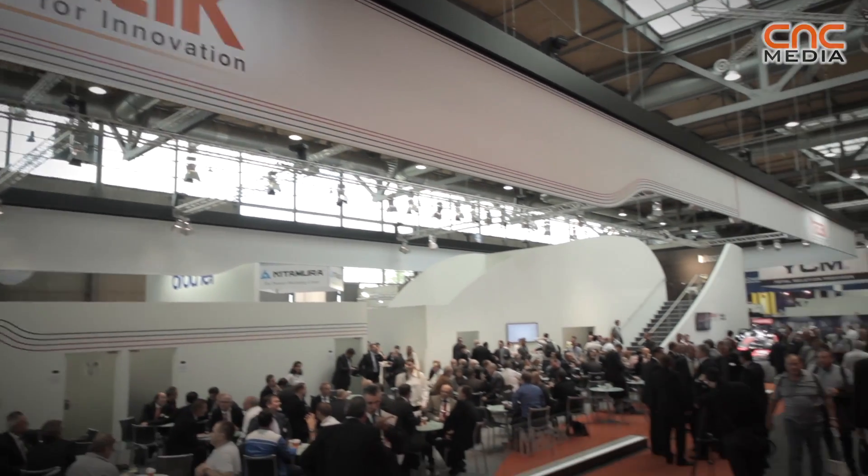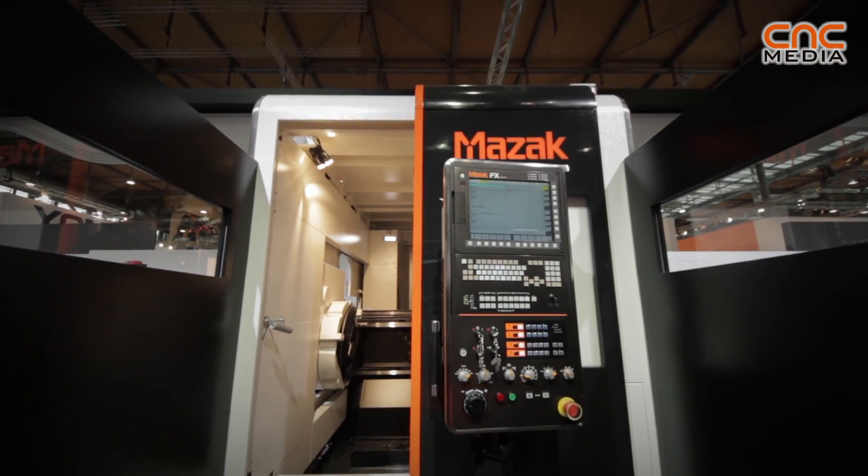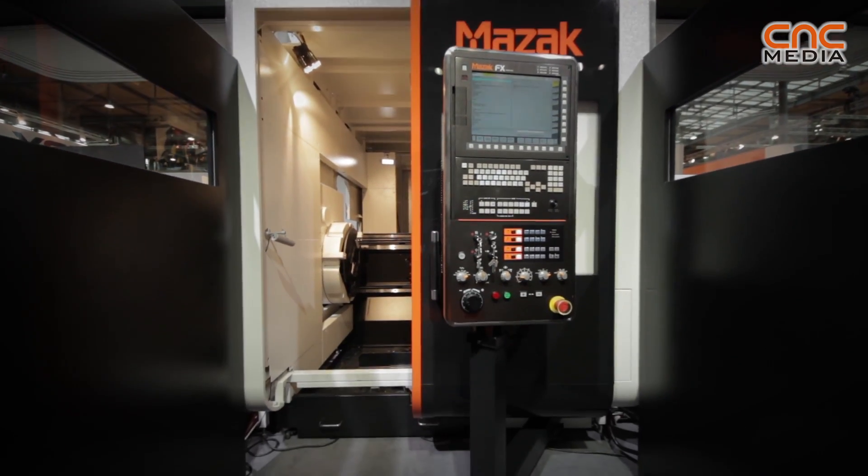This is a Yamazaki Mazak pipe machine named Fabrega Mark II 220. This machine exists in two models, 220 and 400, corresponding to the pipe size the machine can handle.